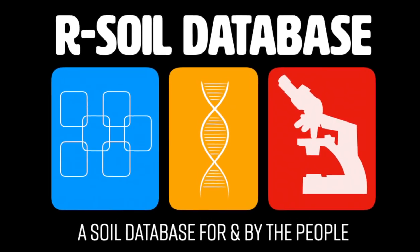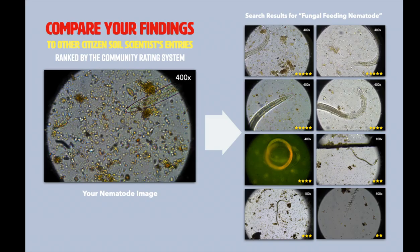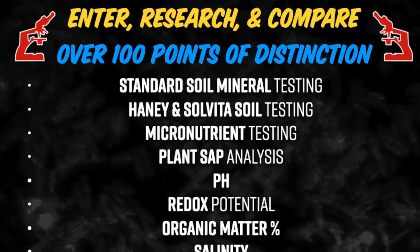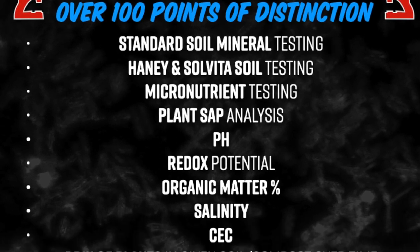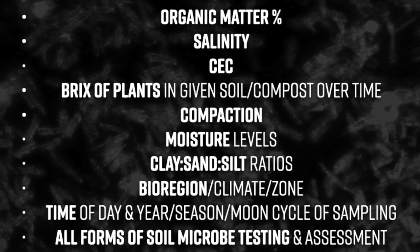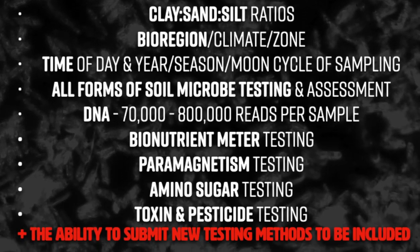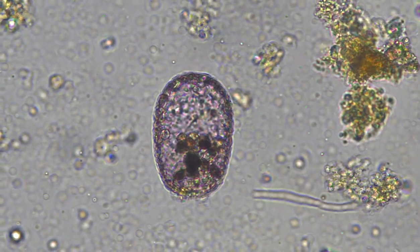Join the RSOIL database, upload your soil test results, compare them to your samples over time and to your bioregion, your climate, pH, redox, organic matter percentage, CEC, DNA, bionutrient meter results, Haney test results, and too many more to list here. The next breakthroughs in soil science are going to happen here.